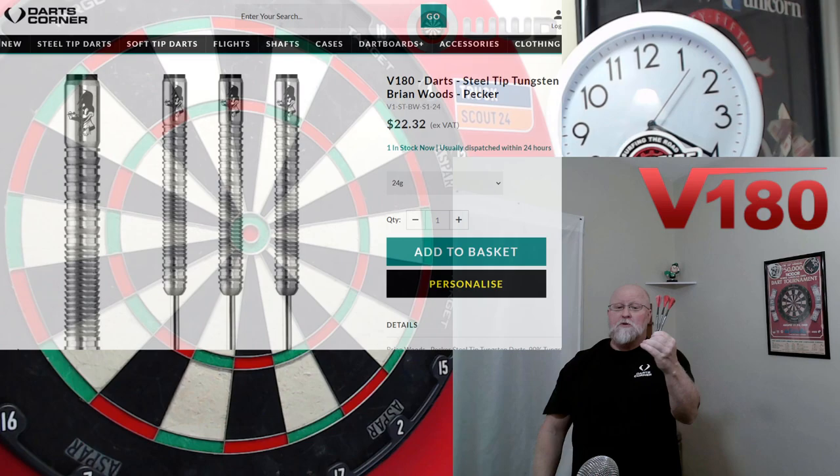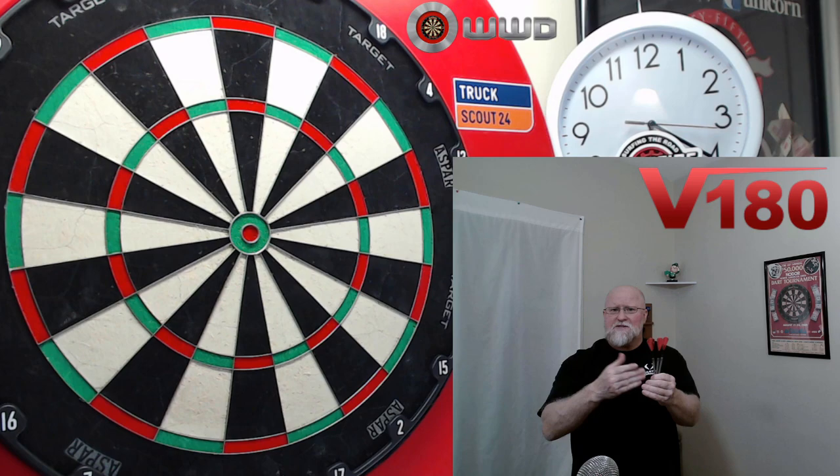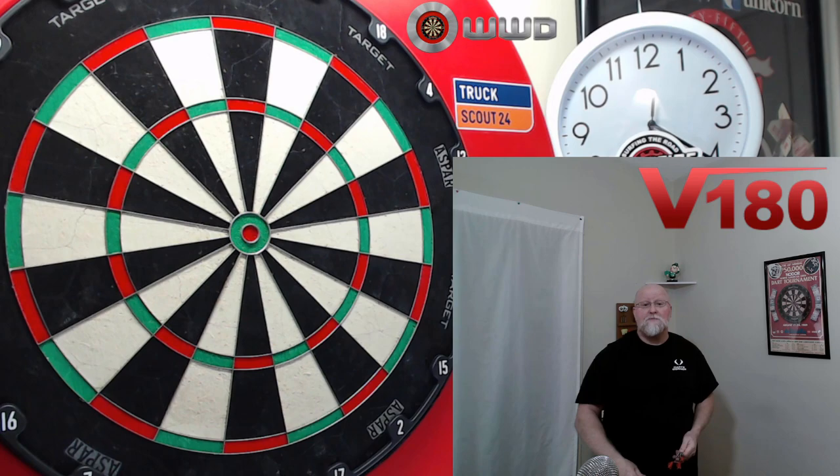I'll throw the link down below for the V180 stuff. Hopefully there's at least a couple of the Brian Woods darts left in stock because these things are quite a bit nicer than I expected. I've reviewed pretty much all of the V180 darts and I held off on these because they had the razor grip — I just thought they'd be too grippy. The complete opposite is true; these things are not as grippy as they appear. Beautiful set of darts, I've been having a ton of fun throwing them.